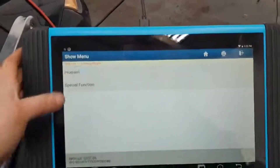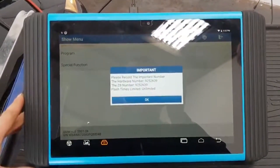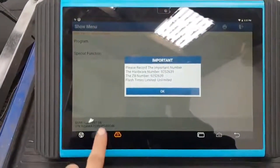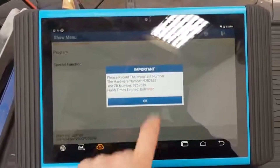What we will do now is hit program. That gives us our hardware numbers. What is really cool about this is you can hit this little button down here and that will take a screenshot. Fantastic, brilliant — that's cool.